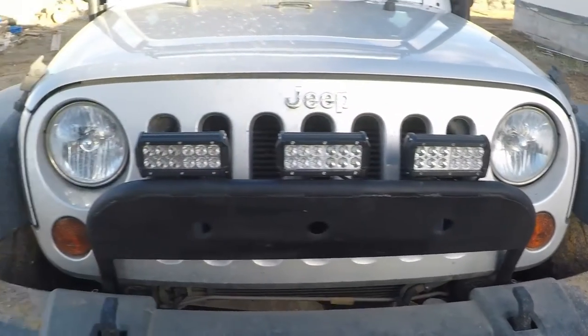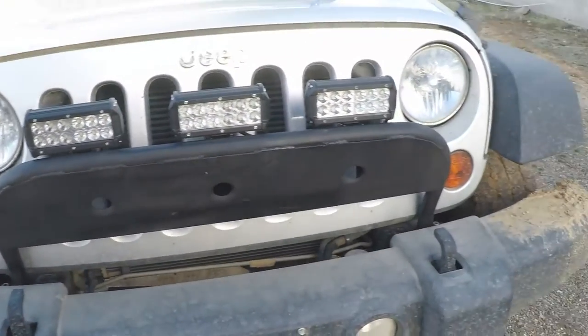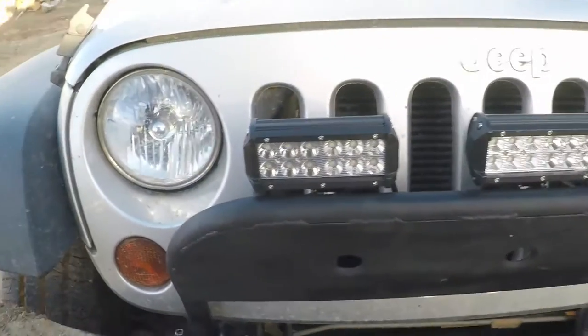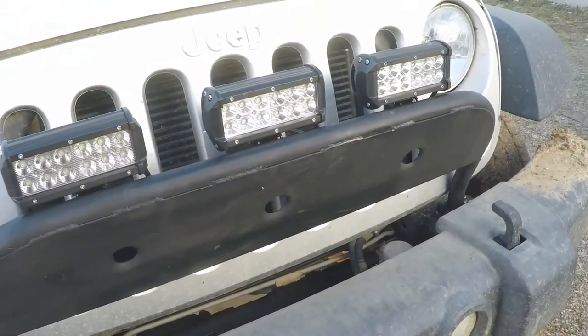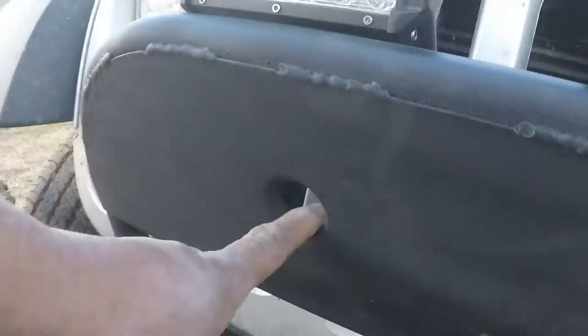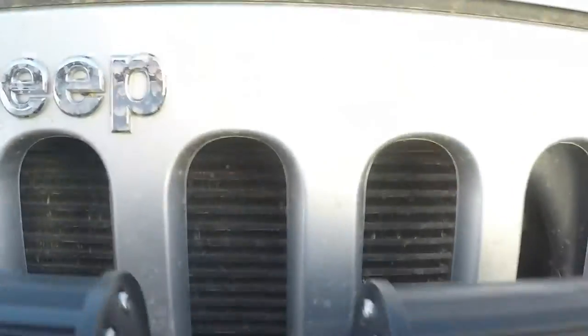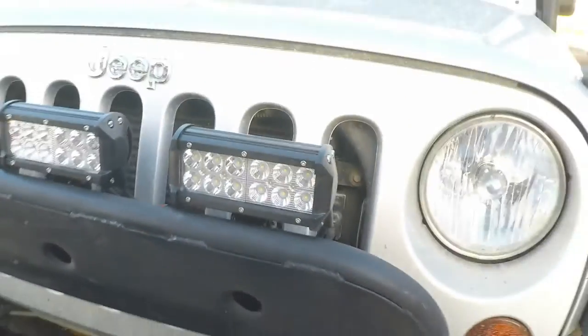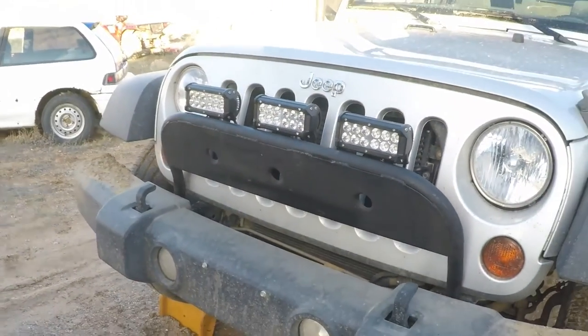Everything is fabricated by myself and it came out pretty good. It still has room for cooling — even with these holes I put in here to help, it's not going to block the radiator completely and you've still got room underneath. There it is — thanks for watching.